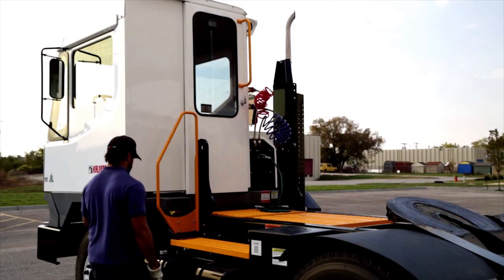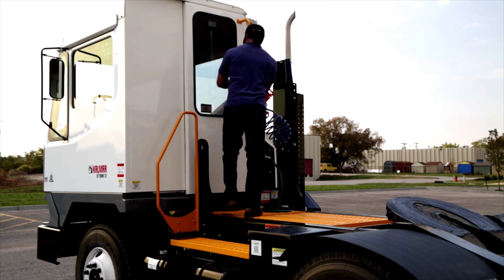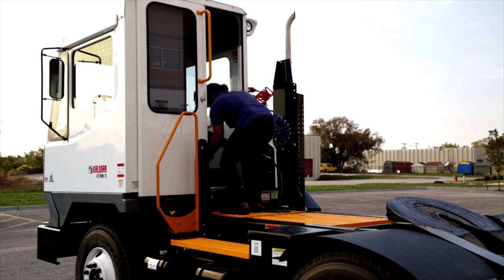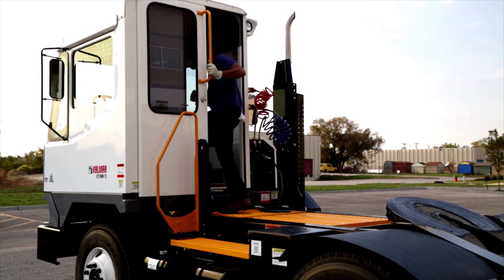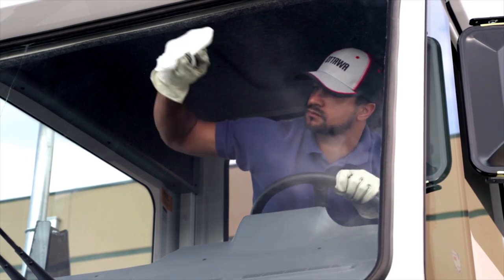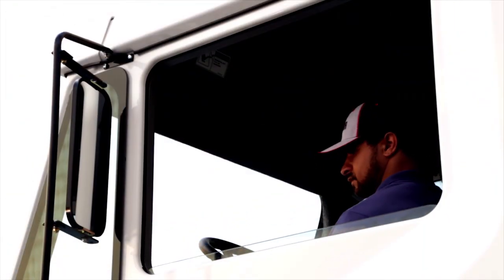When all of the inspections outside have been completed, it's time to get into the cab and start the engine. But first, check the floor and all around for any trash or loose items that could be a hazard. What you can't see can hurt you, so it's very helpful to clean the windshield, the windows, and mirrors. Also, make sure your mirrors are properly directed.